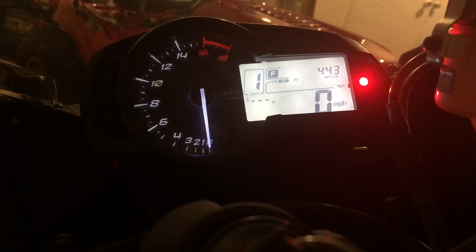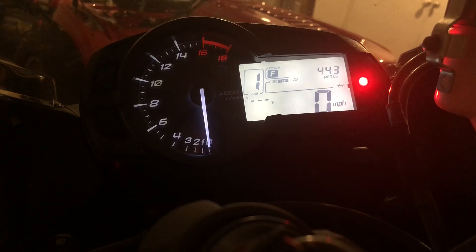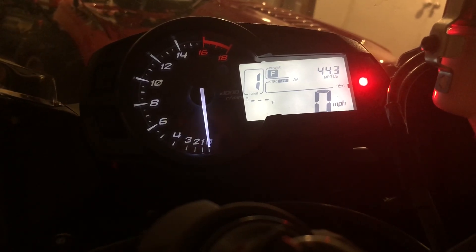Hey YouTube, this is Steve here. I'm going to show you how to update and change your shift light. There are a couple of different settings with your shift light and shift point, and I'm going to show you how to do that.